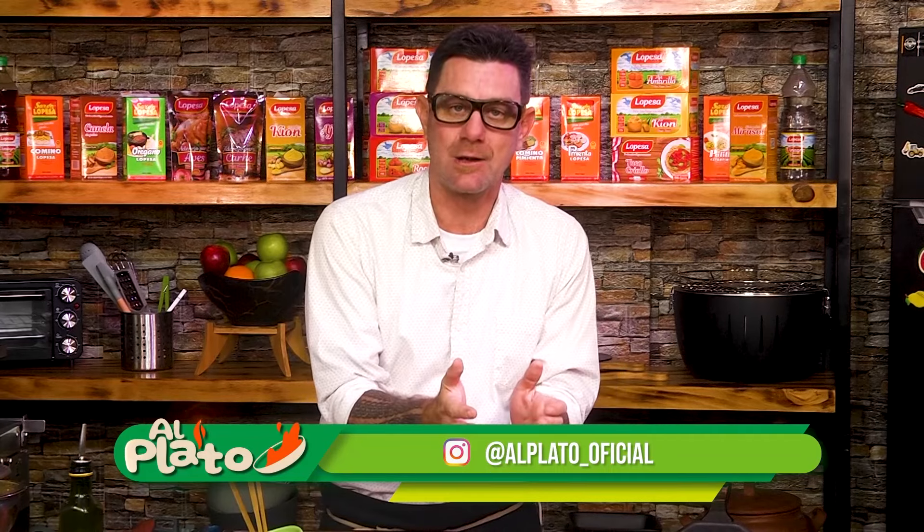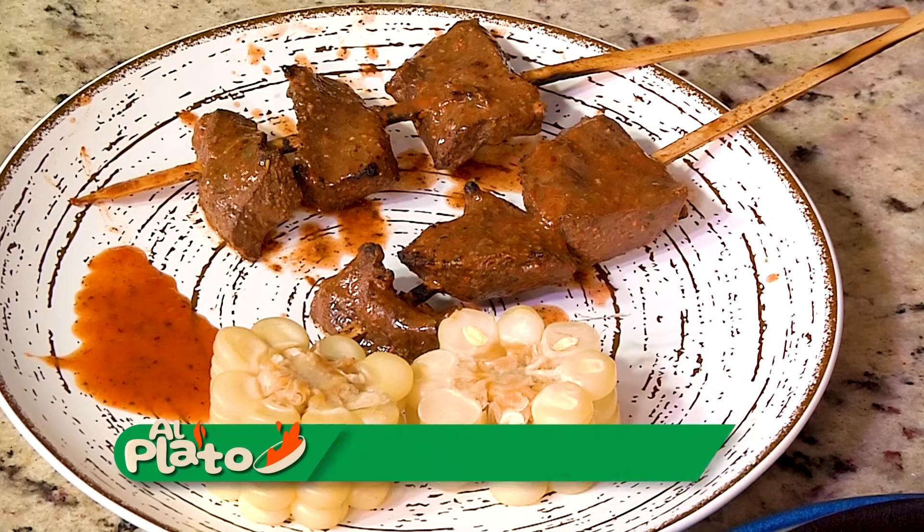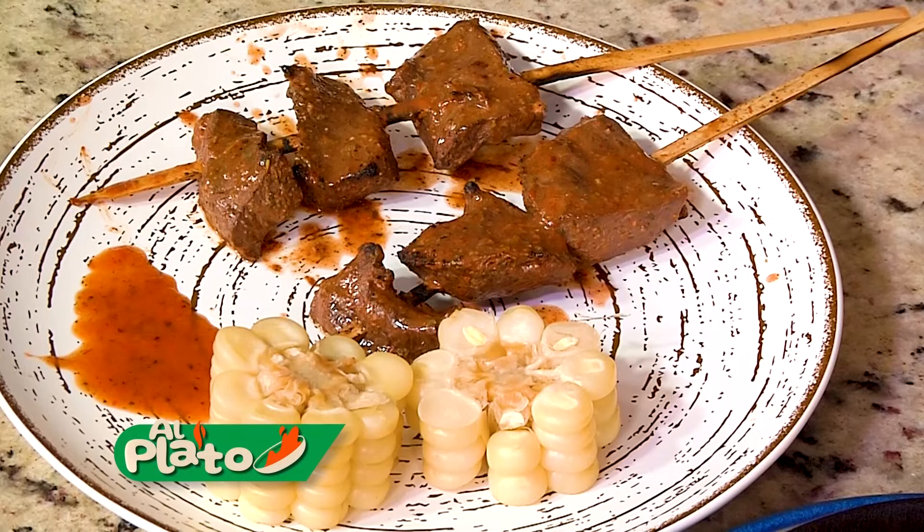En nombre de toda la producción, un saludo grande, fuertísimo abrazo para todos. Vuelvan a hacer algo en la casa, vuelvan a juntarse con los amigos. Hagan unos anticuchos, hagan el pollito con maní. Hay un montón de recetas en las redes sociales. En el canal de YouTube están todos los programas. Así que síganos. Nos vemos en el próximo El Plato, que vamos a tener un programa de lujo. Se vienen cosas muy lindas y un programa de parrillas que va a estar de locos. Así que atentos ahí.